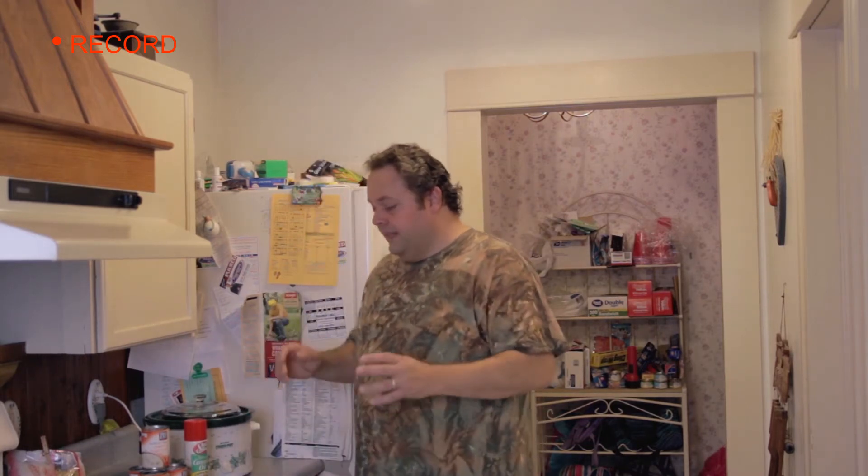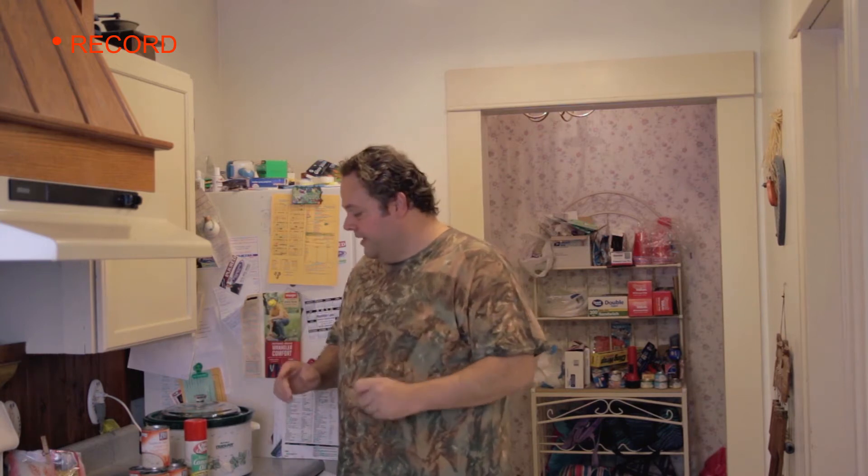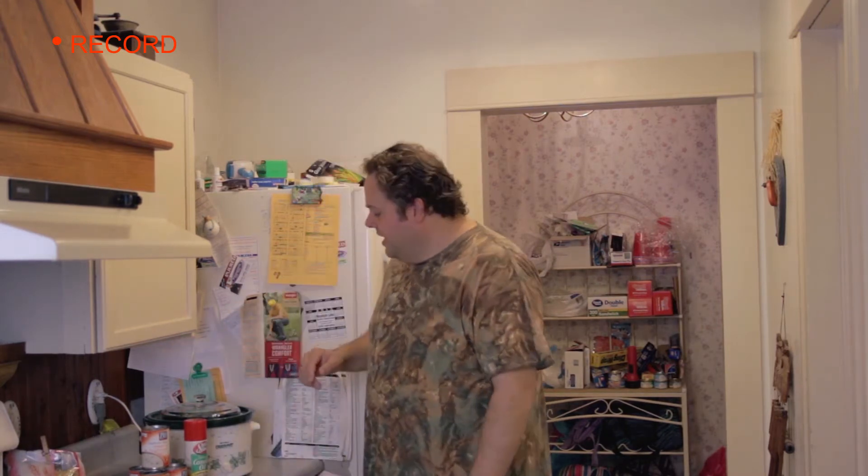What I'm basically going to do is the simplest of crock pot recipes that I know how to make. This is venison and cream of mushroom soup in a crock pot. We're going to have it over egg noodles at the end of the day.